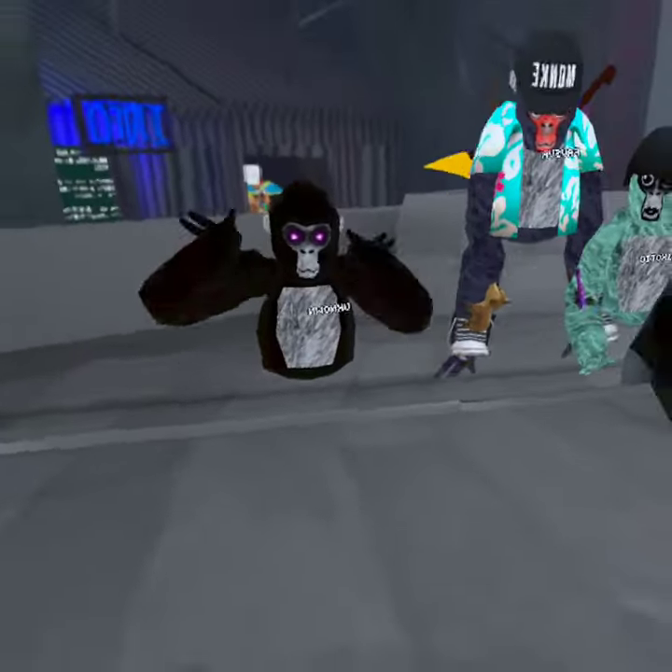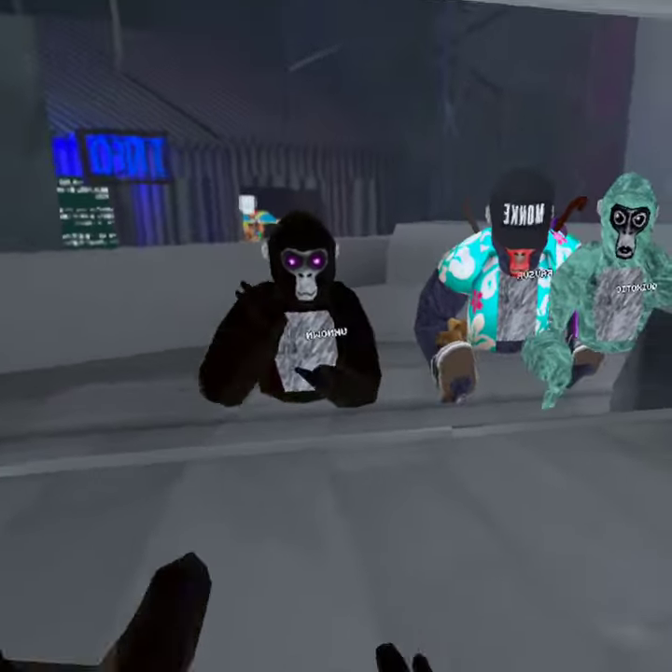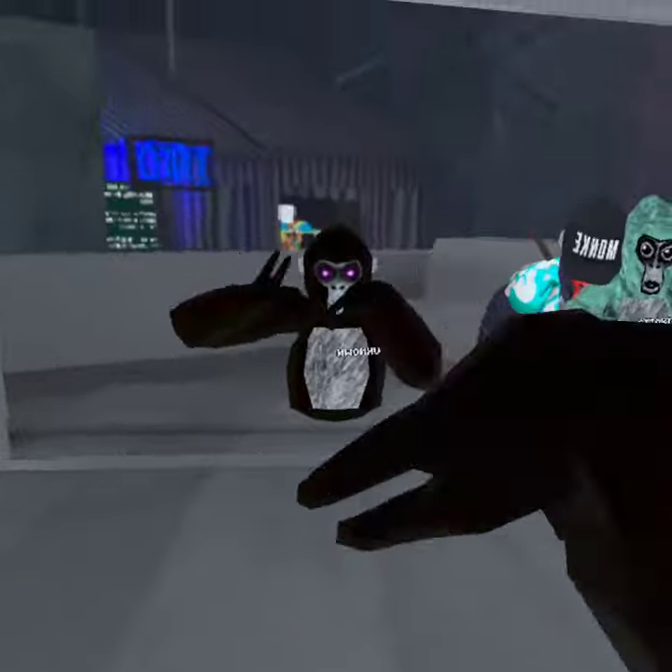Hello guys, and today I'm going to be teaching you how to menu slap. Okay, let's go.